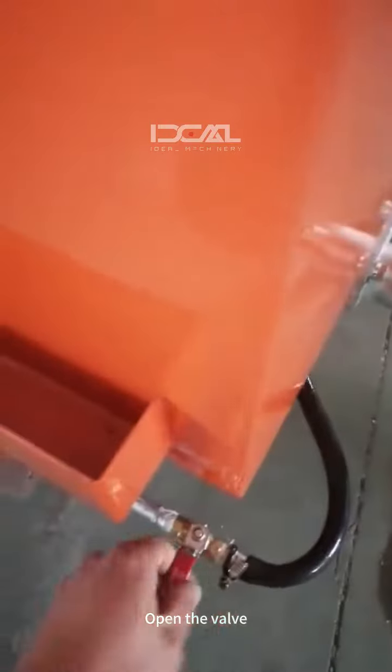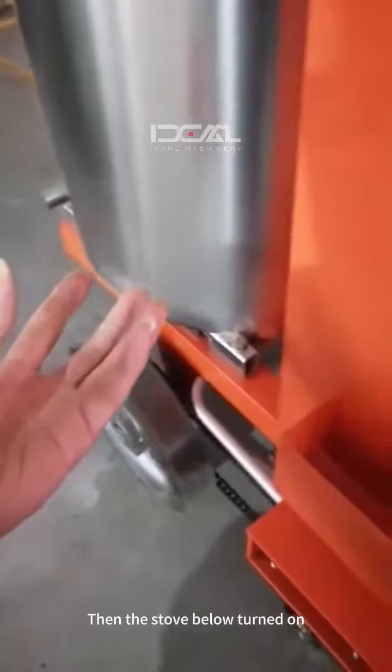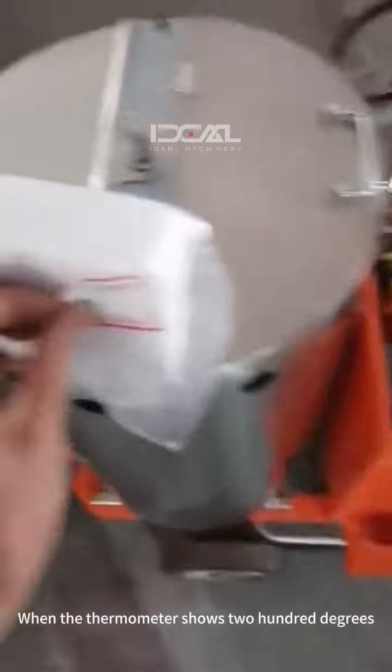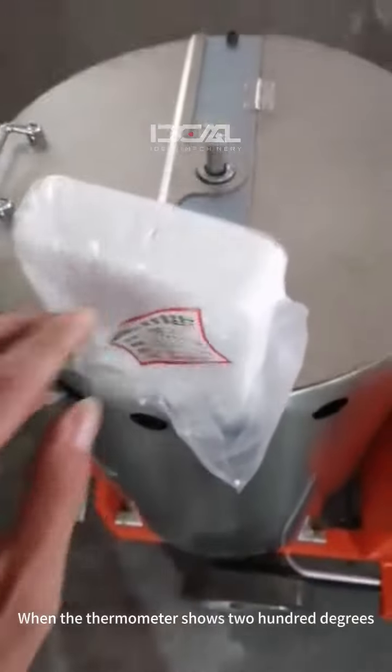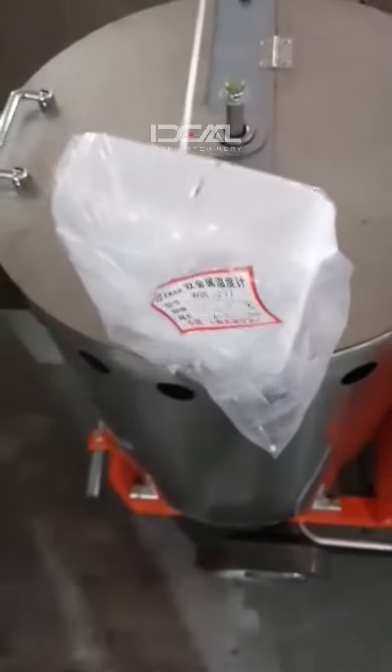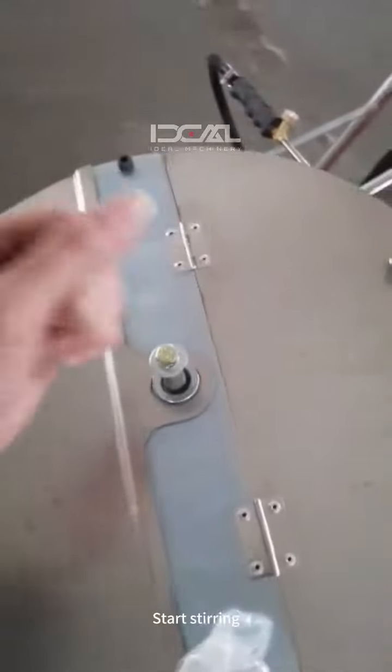Open the valve, then the stove below turned on. At this point, turn off the ignition gun. When the thermometer shows 200 degrees, start stirring.